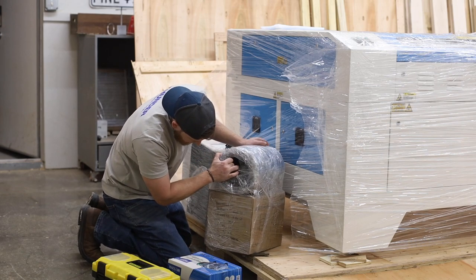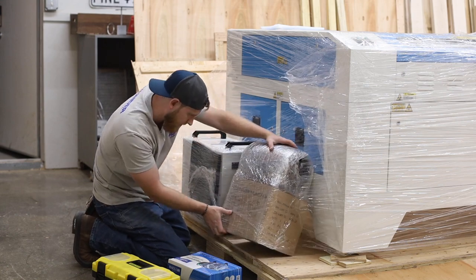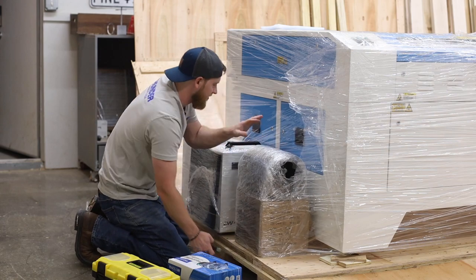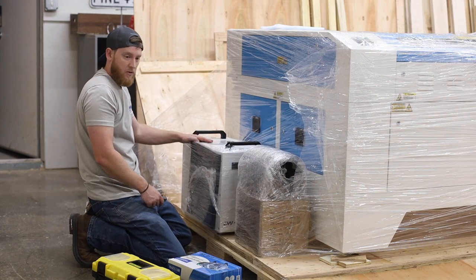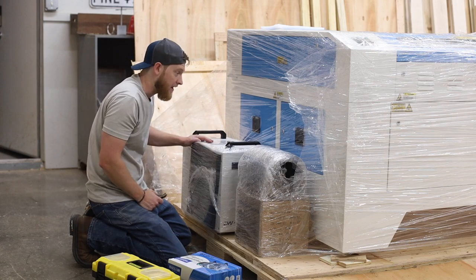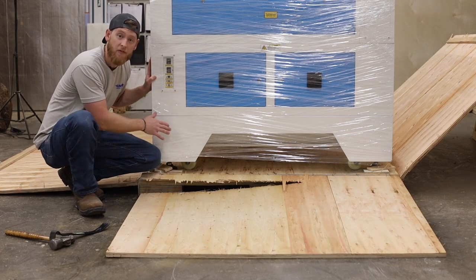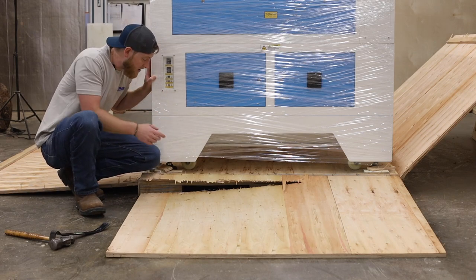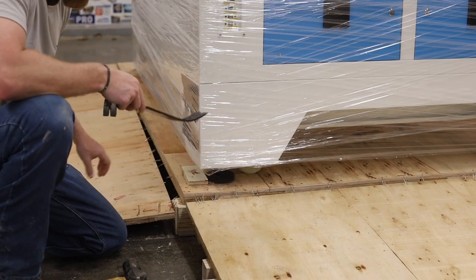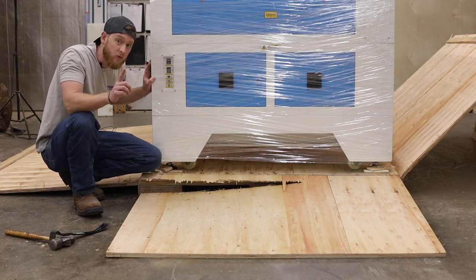Here is the chiller to keep everything nice and cool, and it looks like you've got hose and everything. We've also got the inline fan for the exhaust and the hose for the exhaust. Your next task is to figure out how to get the machine off the pallet — the machine does come with casters underneath so it should be able to roll out once you undo all the supports holding it in place.